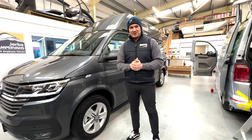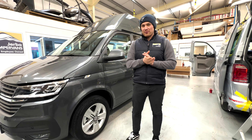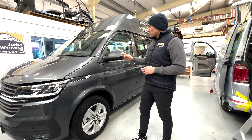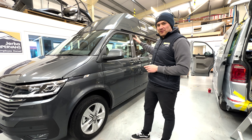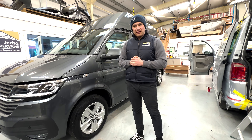Hello and welcome back to another video from Gerber Campervans. We're back on the iPhone because my camera is still broken, but today we're going to be doing a quick tour of this T6.1 Transporter. It's a long wheelbase high top and it's a really unique conversion inside, so I'm going to jump behind the camera and take you through it.